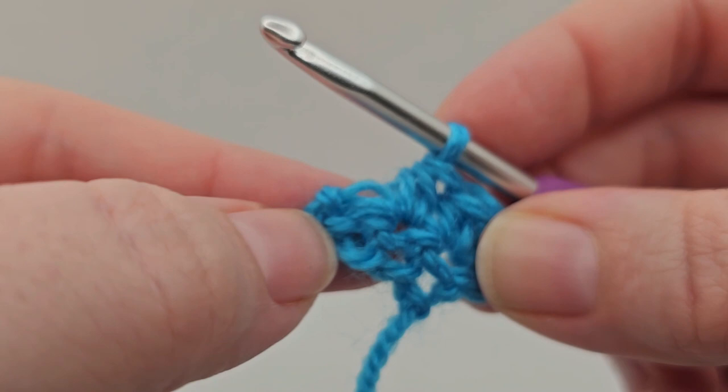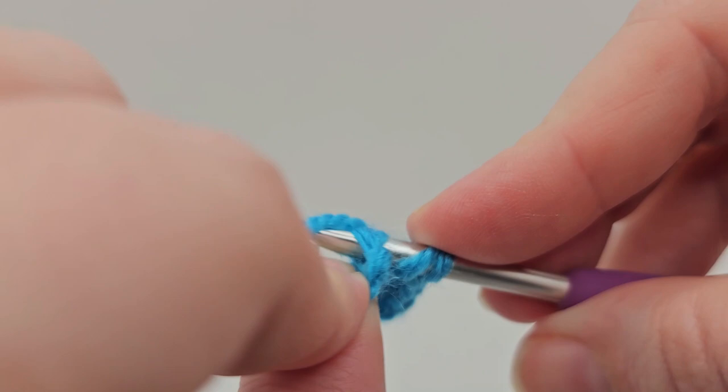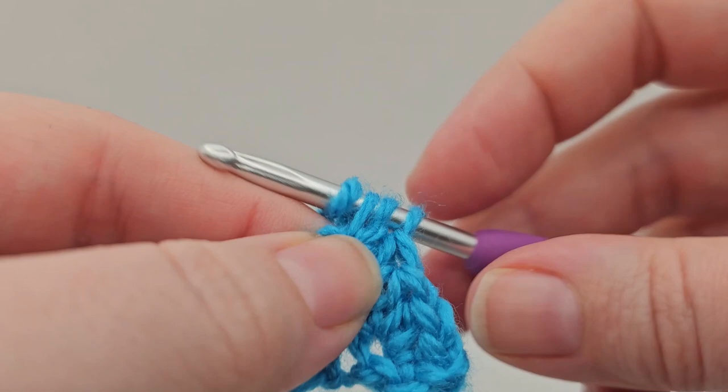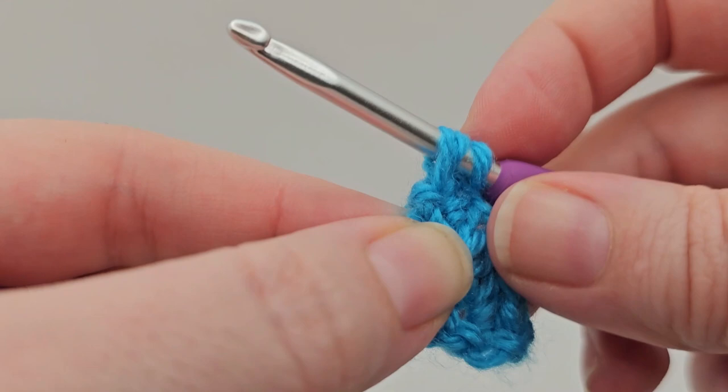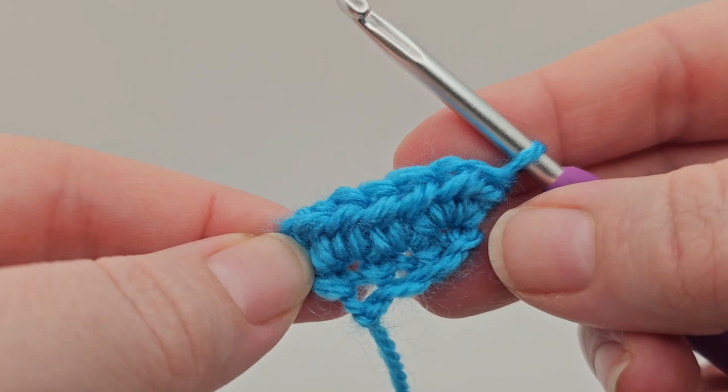We're then going to do three half trebles into the last stitch. Yarn over, into that last stitch - there's one. Going back into the same stitch - there's two. Yarn over and three. That is the end of round two.